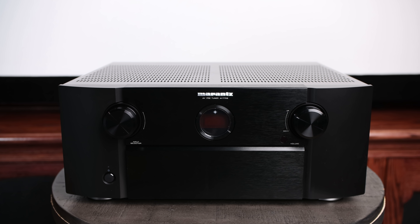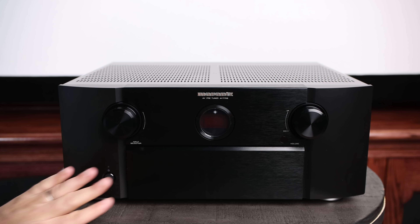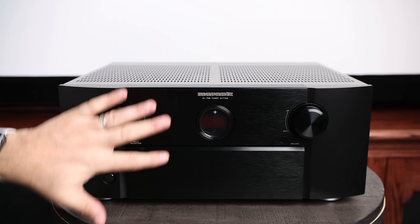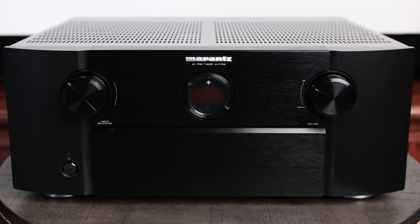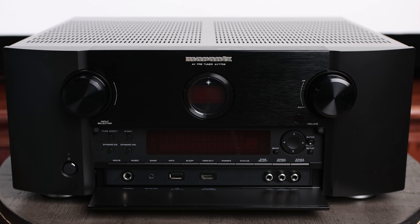Taking a look at the front of the unit, we've got a really sleek, stylish look with matte black over here on the sides, and then brushed aluminum across the middle section. Top left we have our input selector. Over to the far right is our volume knob, and then our power button down at the bottom left. Dead center, we've got the classic Marantz porthole, which has some really limited display information, but pressing the bottom of this door reveals a larger display as well as additional controls.